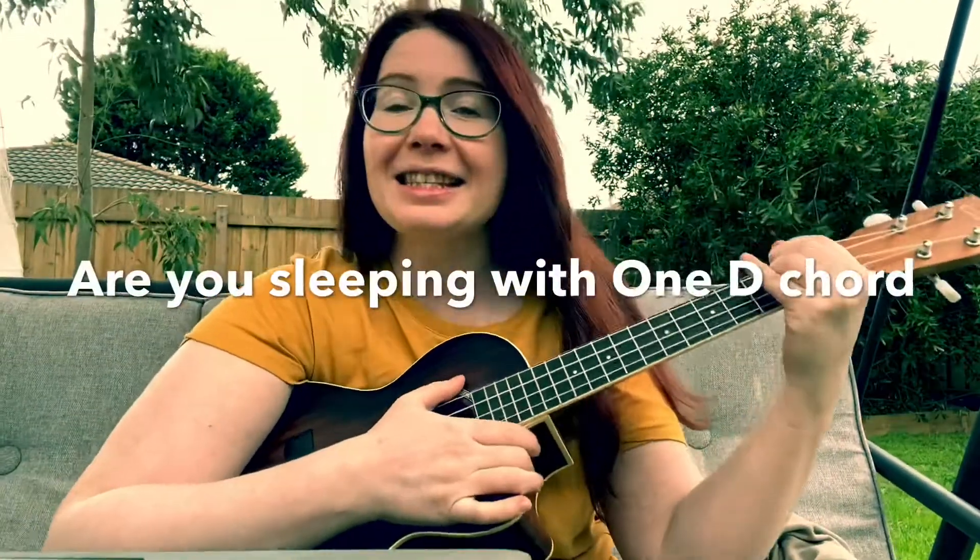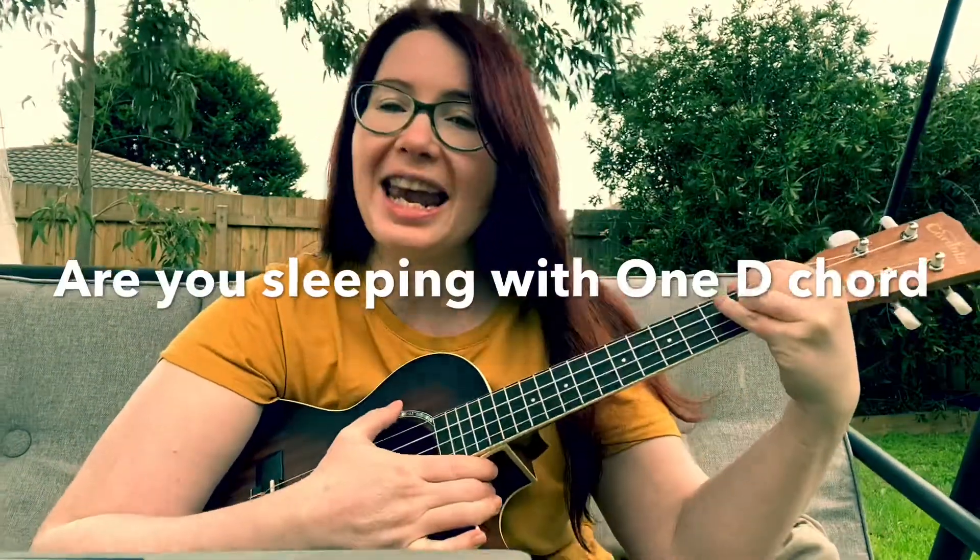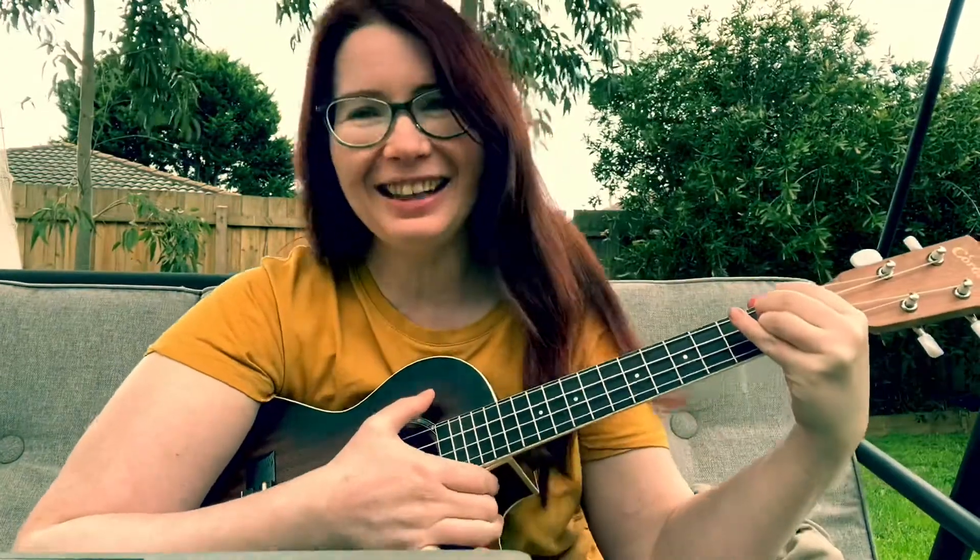Hi guys! This is a special song for any kindergarten teacher and children of course.